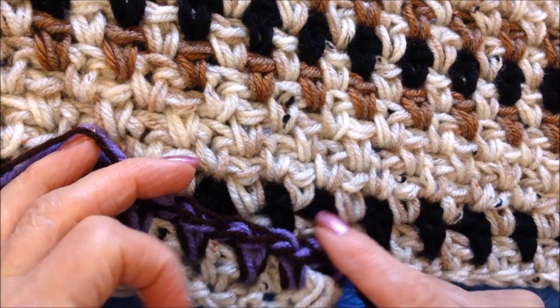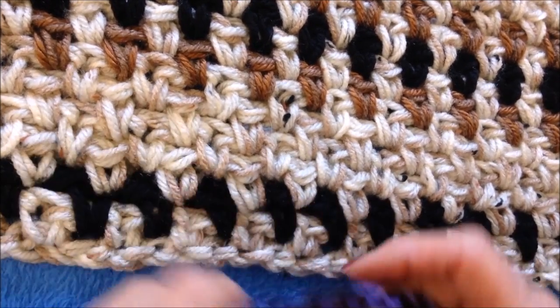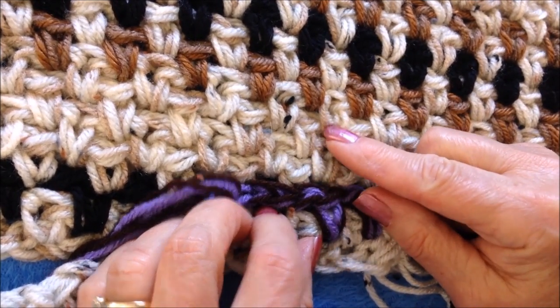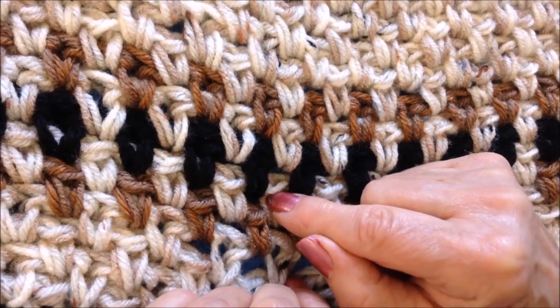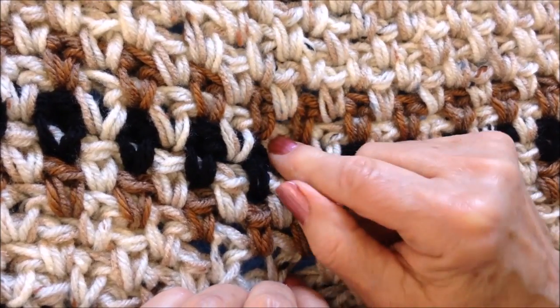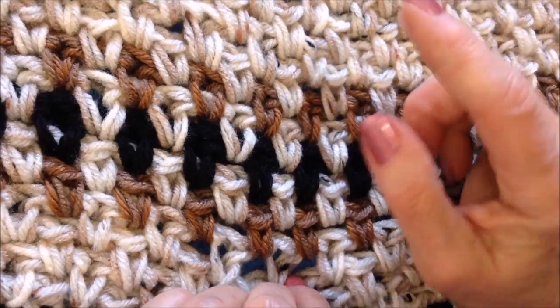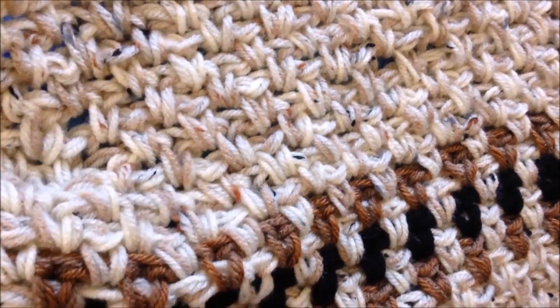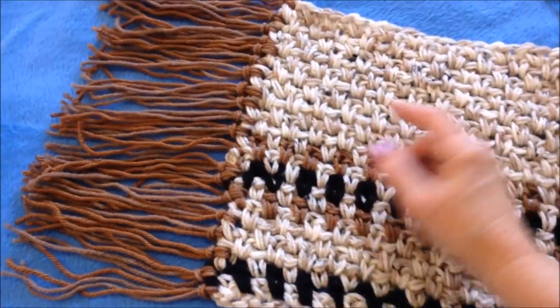There's my foundation row, first row, and row of black. Now I'm going to move back to my main color and do four rows: one row brown, one row main color, one row black, one row main color, one row brown — and then the remainder of my long rectangle done in the main color. Go ahead and complete your rectangle.